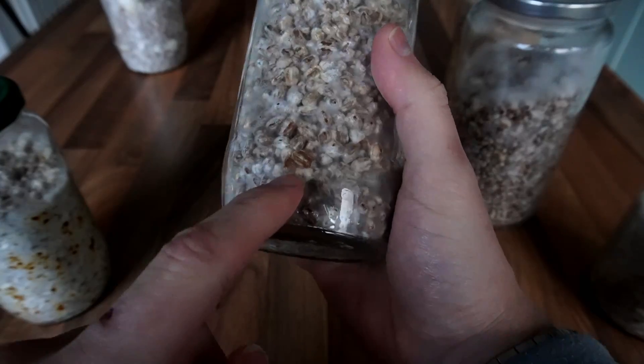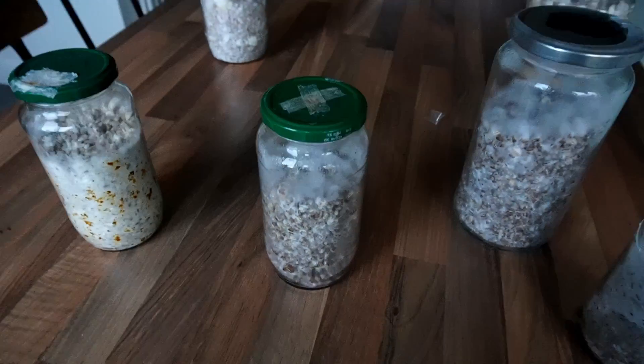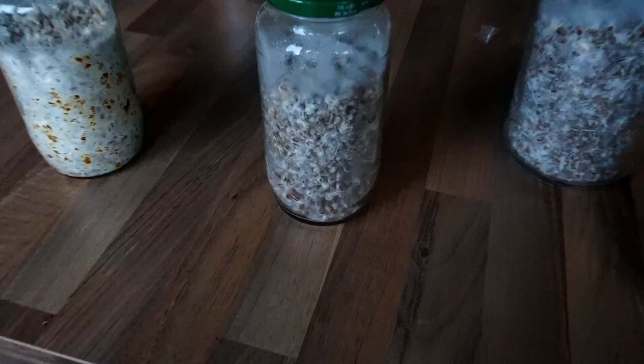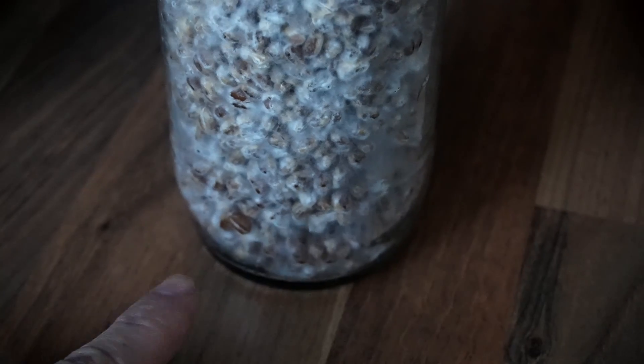This is a piopino grain spawn jar, and you can see this is an example of a jar I wouldn't use because the grain here is not colonizing properly, so it's possibly contaminated.